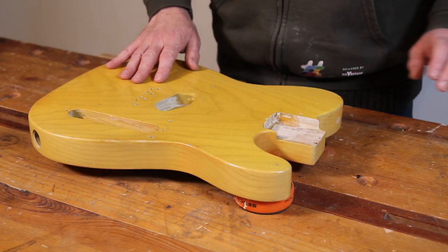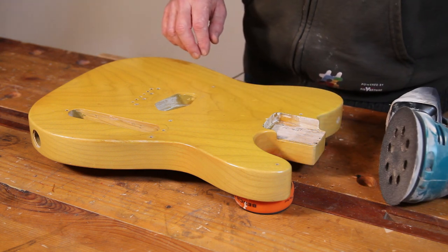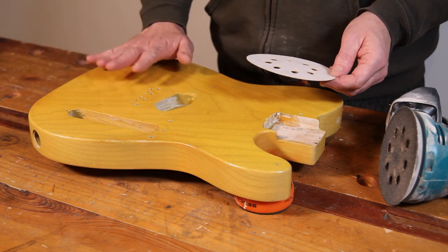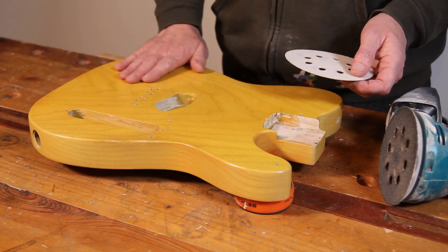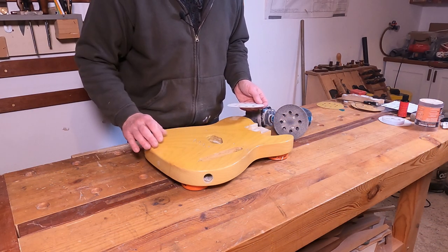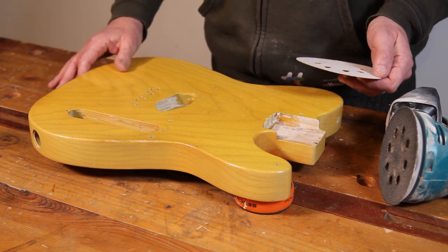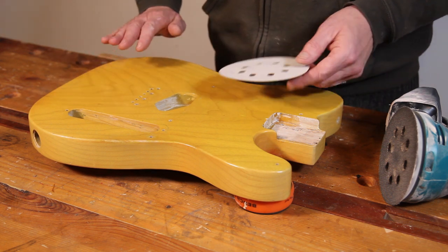To start with I'm going to break out the orbital sander and start with some 80 grit pads, which is quite aggressive, but I want to get as much of this finish off as quickly as I can. Once I've got the bulk of it off I'll work my way through the grits, probably up to about 220, just to give myself a nice flat smooth finish. Then I can look at whether I need to grain fill this or not — it's been grain filled before, but this is some quite close-grained ash so it shouldn't be too much of an issue.